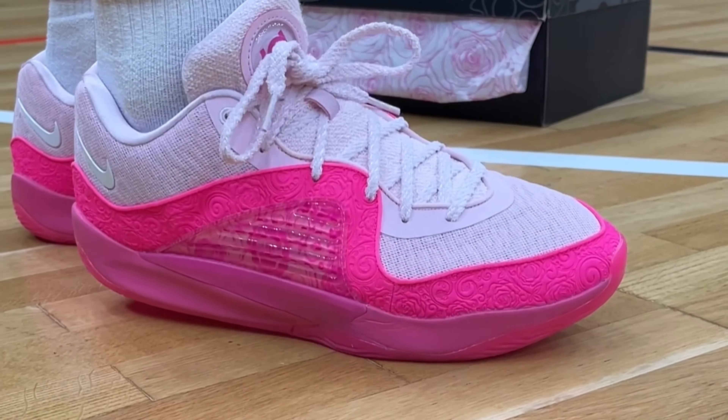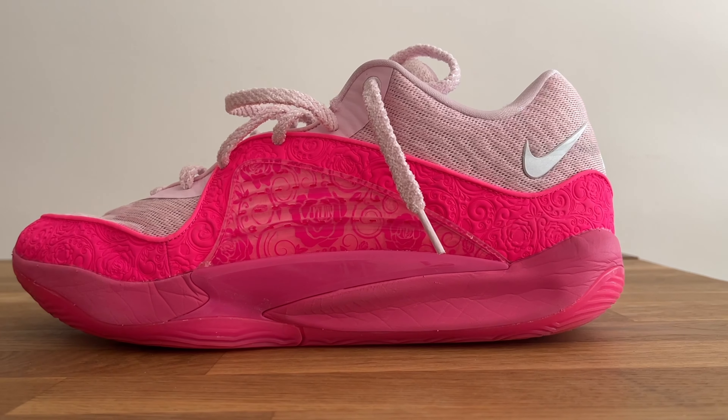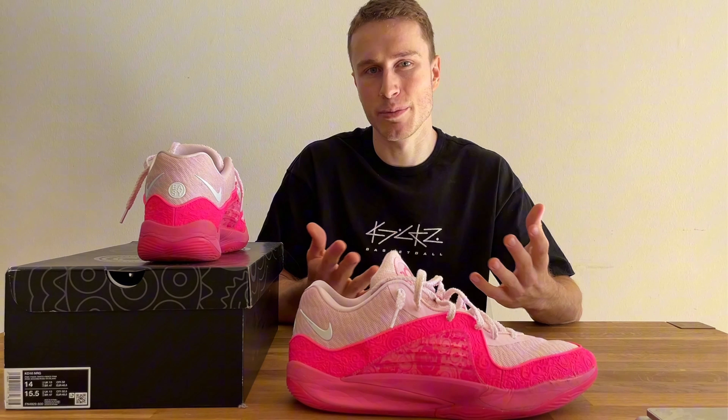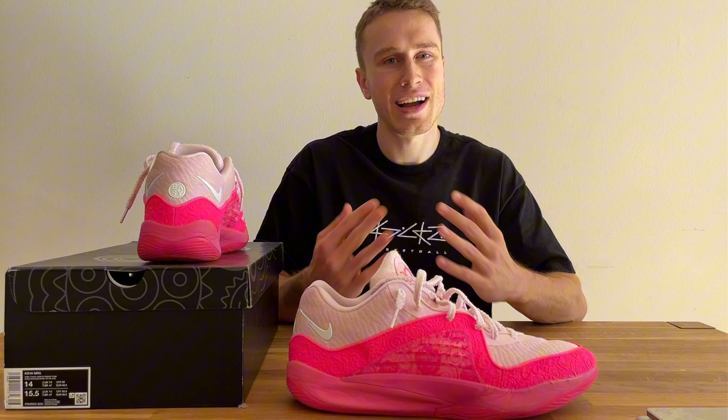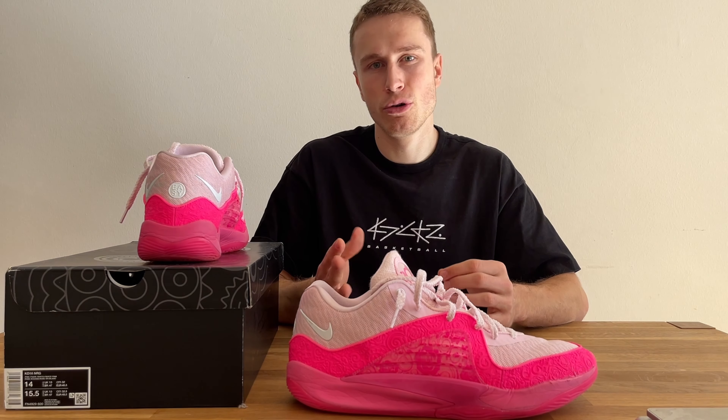In the forefoot we have a zoom air unit that pretty much covers the entire area, and it feels really comfortable — more like the zoom strobel we were used to since the KD12. All of that is covered in a Cushlon foam midsole. It's a really comfortable, very soft setup. I'm not entirely sure why they changed it — maybe KD wanted the shoes to be softer with more impact protection as he's getting a bit older. I really like the on-court performance: you don't feel high off the ground, you feel very well protected, and stepping comfort is very high. I weigh about 85 kilograms, so that may affect how I feel the cushioning, but some of my teammates also play in this shoe and they all said it feels extremely comfortable.